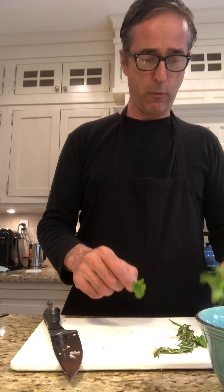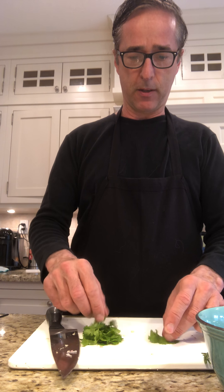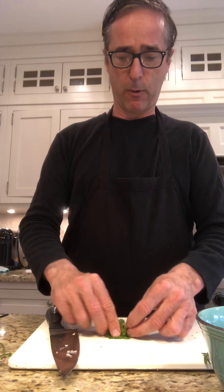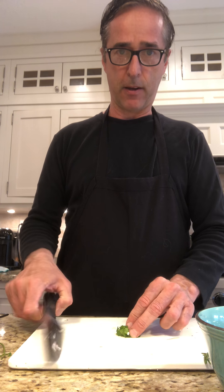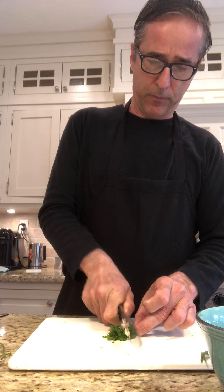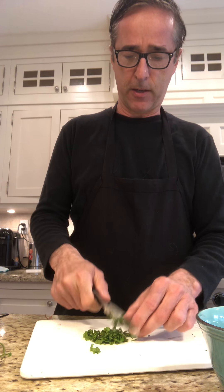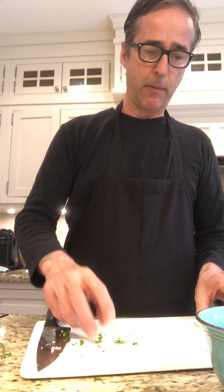I've got my parsley and I've removed the big thick stems — just the leaves. You don't want to chop the stems because they're harder to digest. The best way to chop herbs is to roll them as tightly as you can; that way they crunch down. You can even hear the crunch — that's because it's layers and layers tightly rolled up.